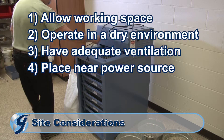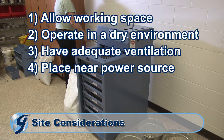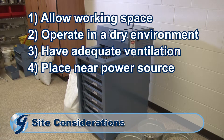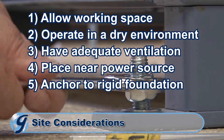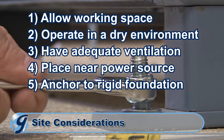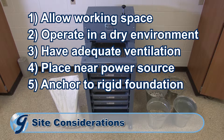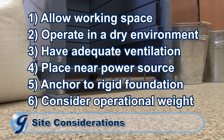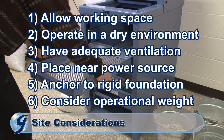Be sure to locate your testing screen near an existing grounded electrical outlet supplying the required voltage and amperage, and do not use extension cords. Your testing screen should be located and anchored on a level rigid foundation such as a poured concrete floor. Finally, make sure the floor will bear the weight of the machine, the weight of the materials being tested, and the vibratory forces generated by the loaded testing screen.